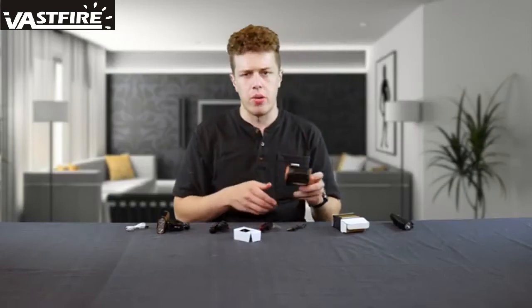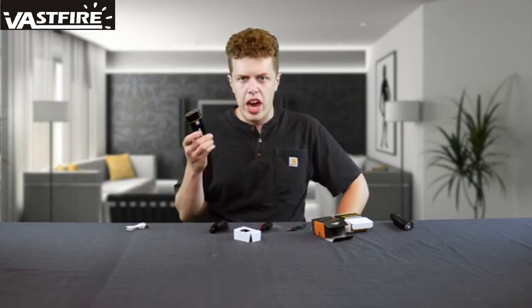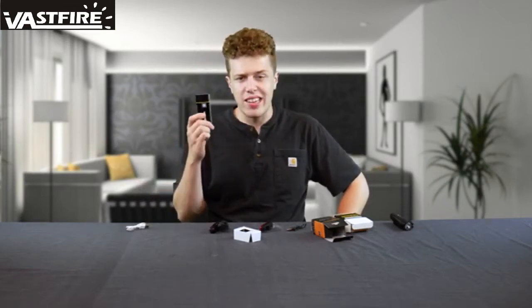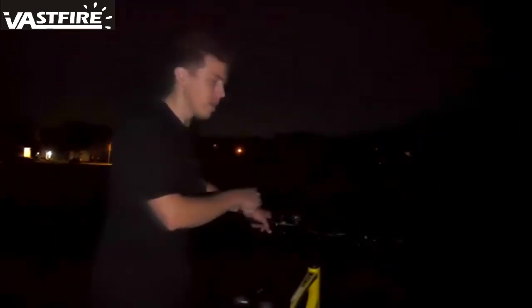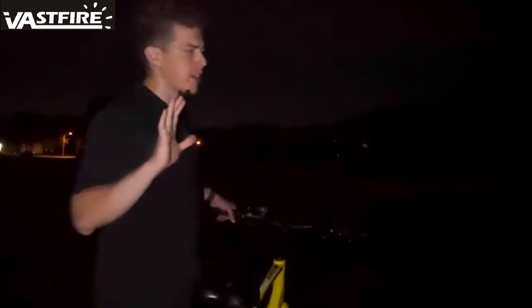This test would not be complete though if we didn't actually take these things outside and give them a run for their money. So now we will jump outside and test them out on my bike. Now we are out here in the wilderness at an unspeakable hour to show you these lights.